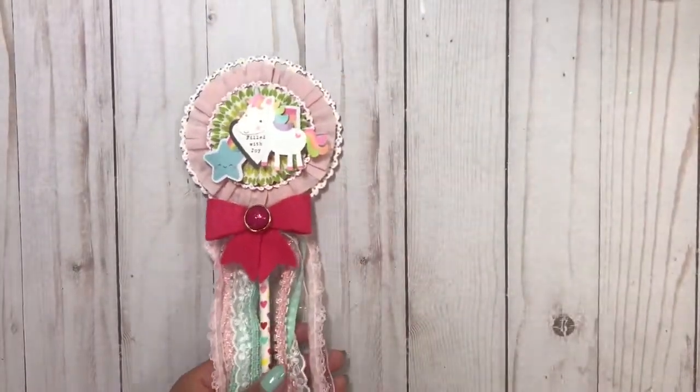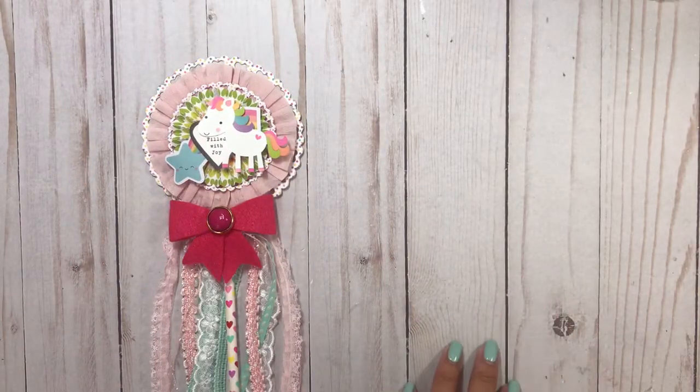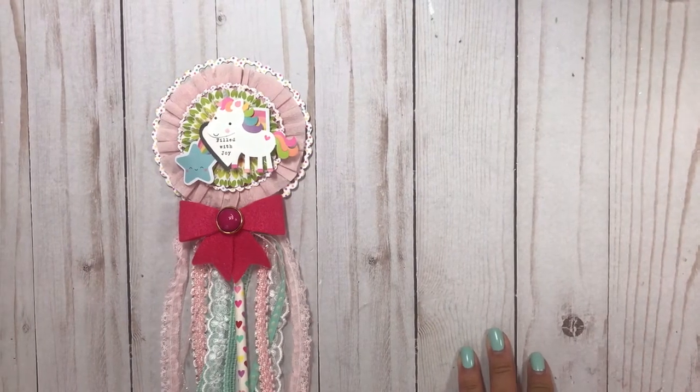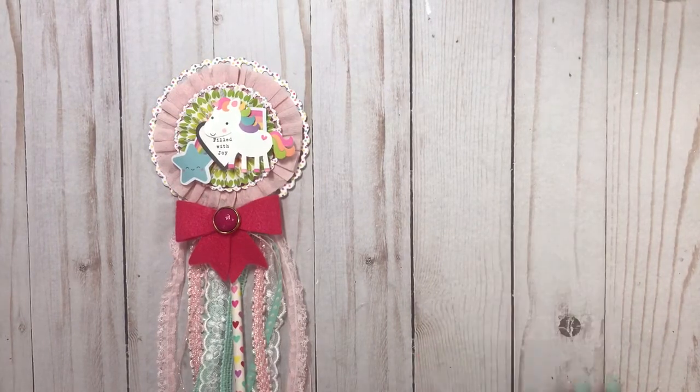The paper that I used is the Doodlebug — it's called Fairy Dreams or something. Actually, fairy — oh, here it is.